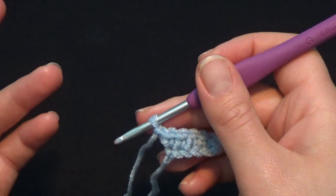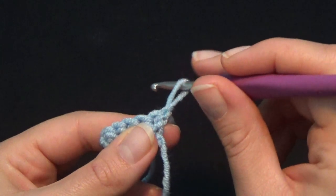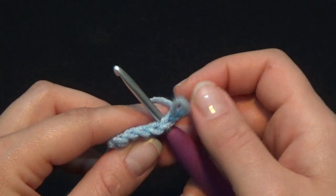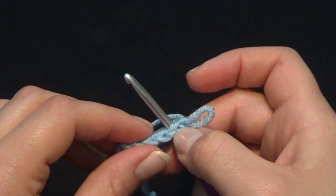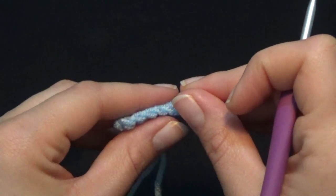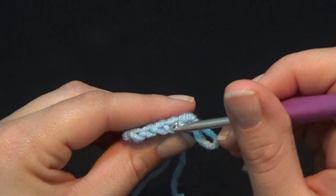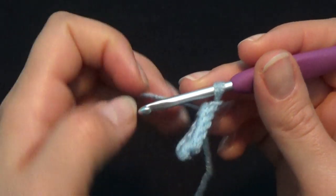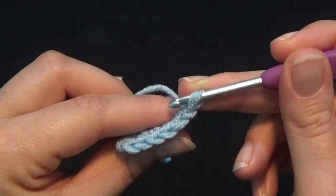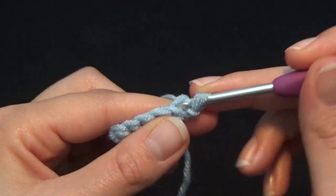This is row number one. Now chain one to start row number two — this is how we're always going to start all of our rows. Chain one and turn your work. Because we want to make the rib stitch, we do not want to put our hook regularly in the stitch. You have the front loop and the back loop, so always put your hook in the center and grab the back loop of every stitch.